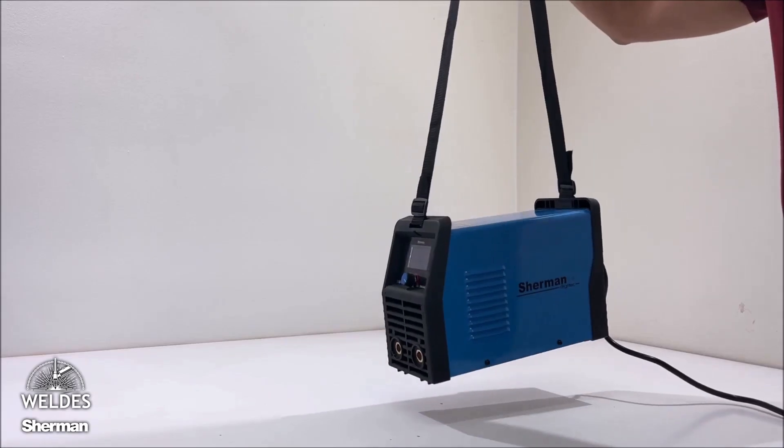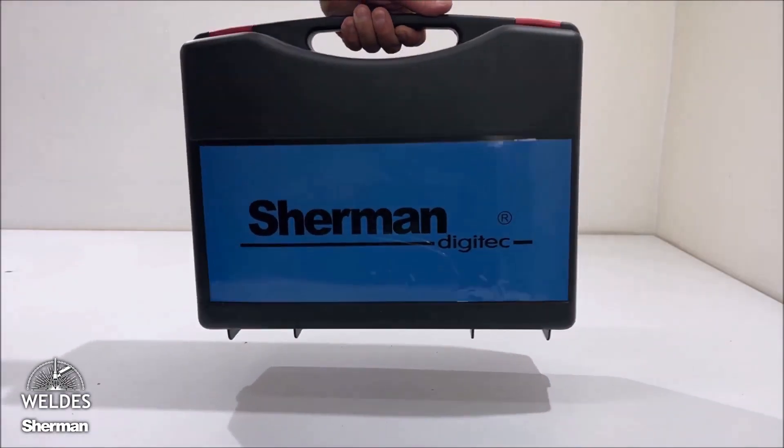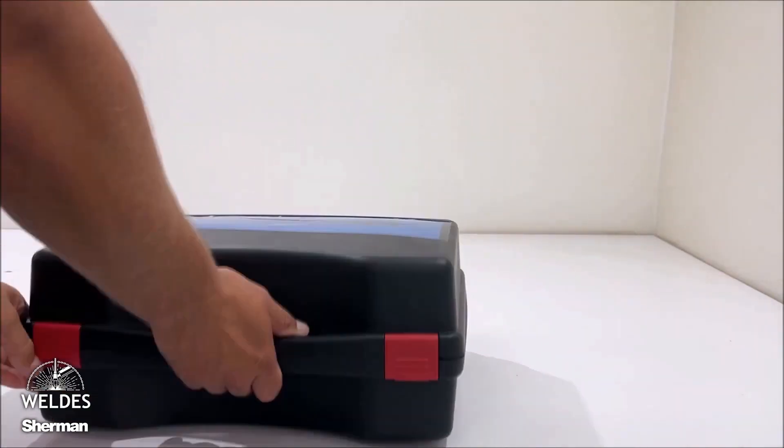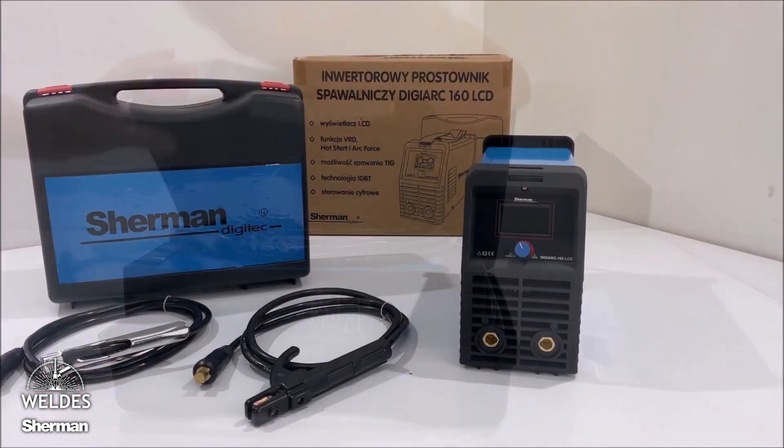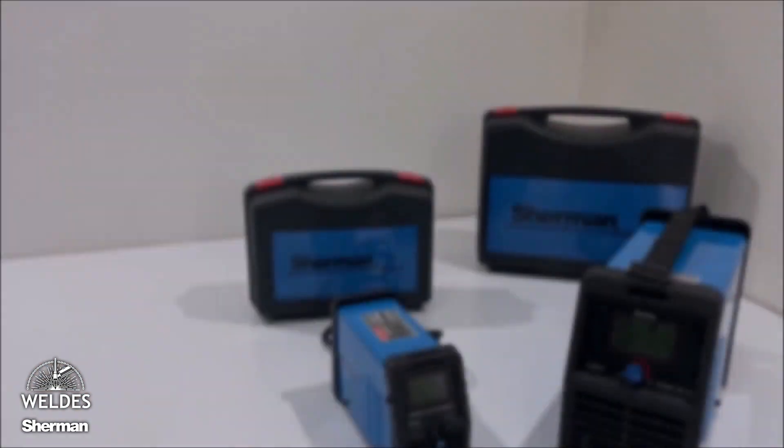The set includes an electrode holder, a mass cable, and a transport belt that will make it easier to carry the welding machine. Everything is packed in a convenient transport case. The Sherman brand's offer also includes the Sherman DigiArc 140 LCD welding machine.